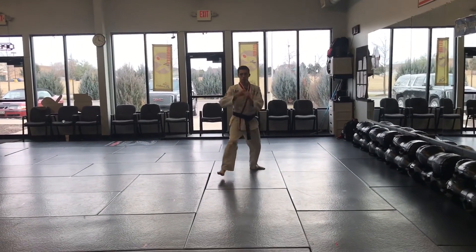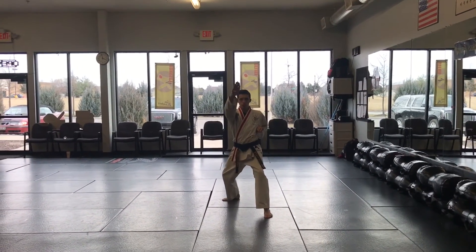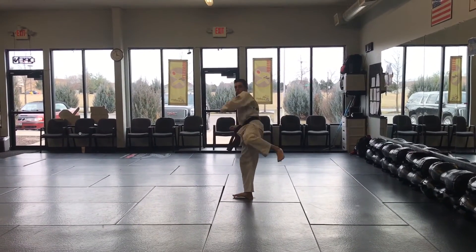Cross, motorcycle block, back leg front kick, reverse ridge hand, front leg round kick, stretch, double knife.